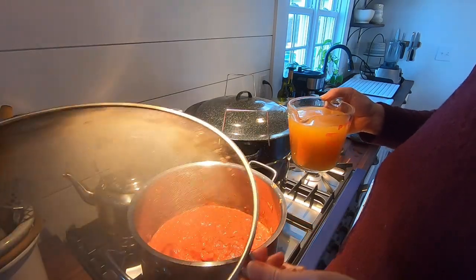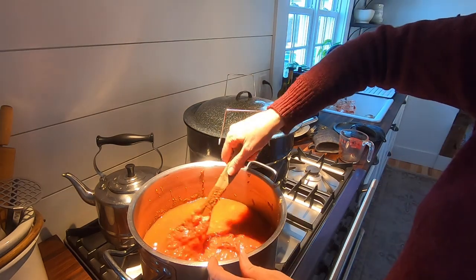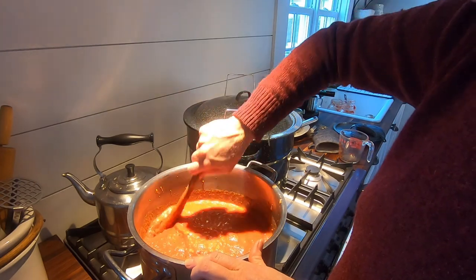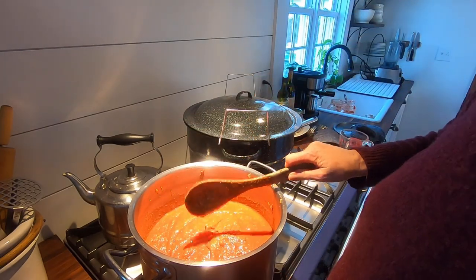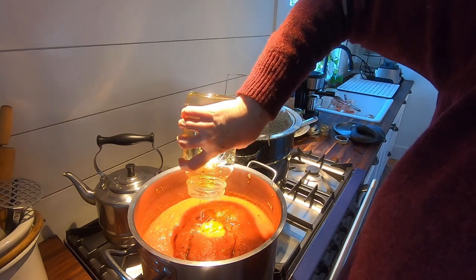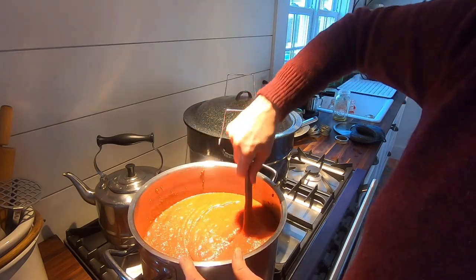I'm going to go ahead and add my vinegar now. It's truly like lava, it's so thick — the vinegar will help loosen it up. Then I'll add the maple syrup. Usually when I make this I'm only making about a quart or two, so this is quite a large recipe. For the maple syrup, it's three cups — quite a bit, but it's a condiment used in small amounts. We'll go gather the spices and add those before we blend it.